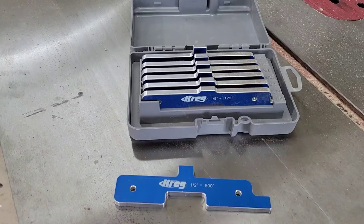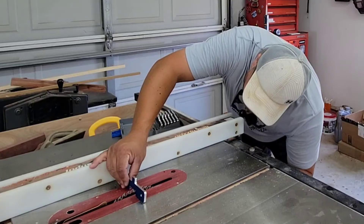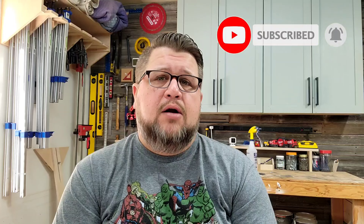The Kreg Precision Setup Bars are next and they are so handy. These simple little bars come in a case sized from one-eighth to half inch. They allow you to create quick repeatable dados and check the depth of the cut. They're also super handy for setting up accurate plunge depths for your router. I use these on just about every project that requires a router or a dado. Definitely consider putting these in your arsenal — they're around $60 and worth every penny. Score of 10.